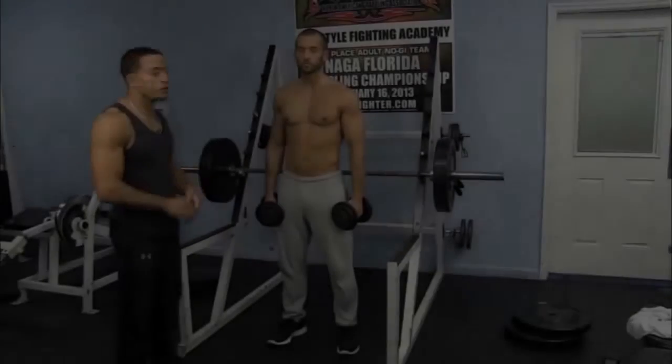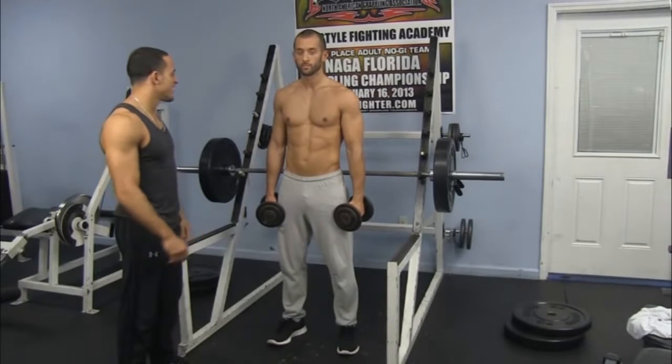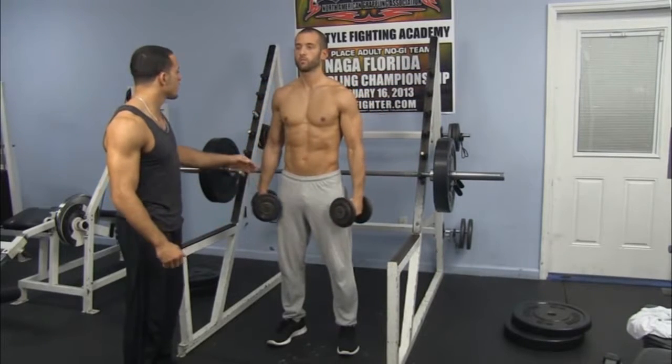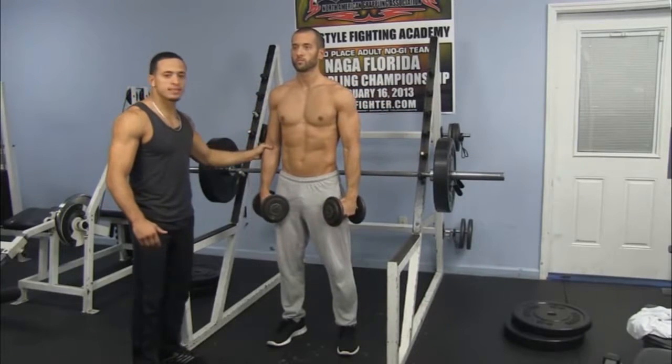So now we're getting to the flies. We're going to focus on the deltoids and our traps, so we get that nice jacked look. We're doing our upright flies with our palms facing down, coming all the way up to right below ear level. We're keeping a nice bend in the elbows.